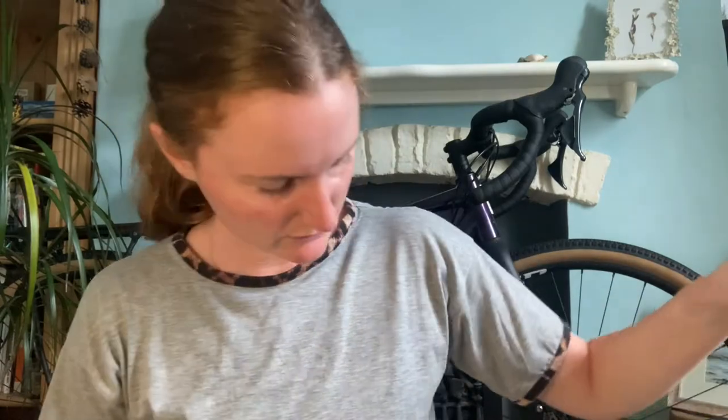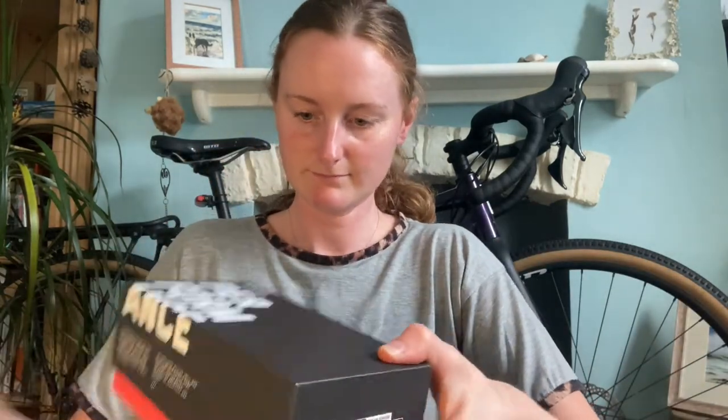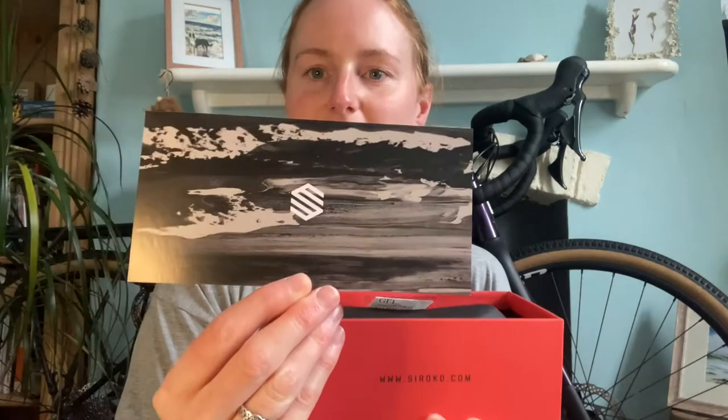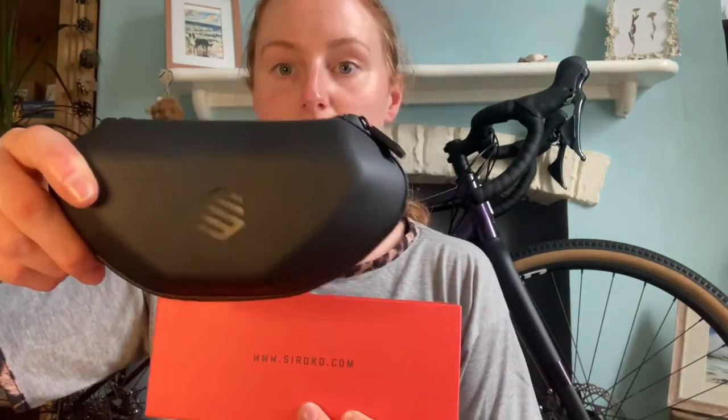So those are the first ones, and I've also got this second pair, so we'll see what these are like. I'm always so impressed with the packaging they have, and the case — before it was a bit big, so I'm really impressed that they've made the case a bit smaller as well. And the usual stickers and things.